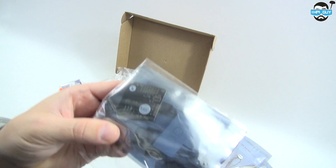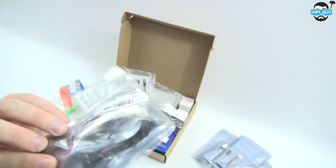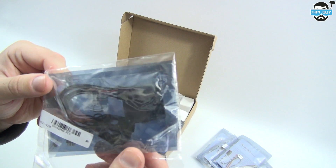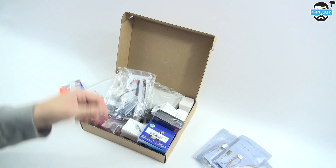For the flight controller, it's pretty much obvious — the Naze 32. We've actually got the breakout cables and everything included with this, which was a nice surprise. Again, links will be in the description.